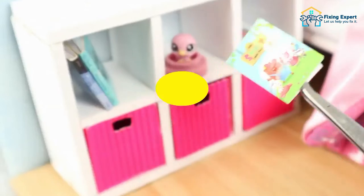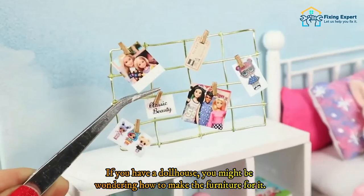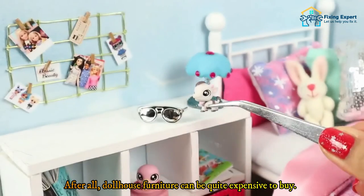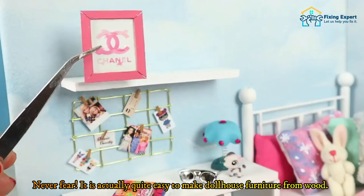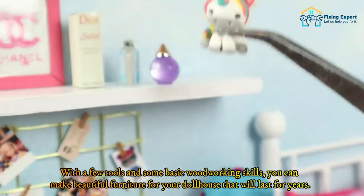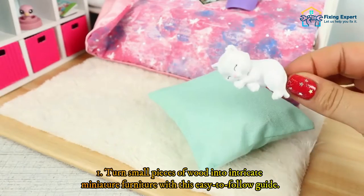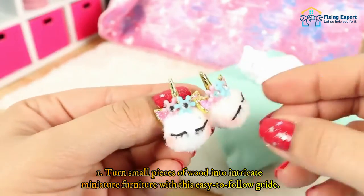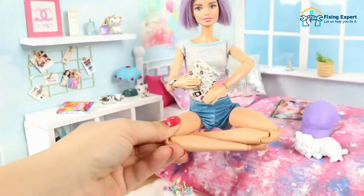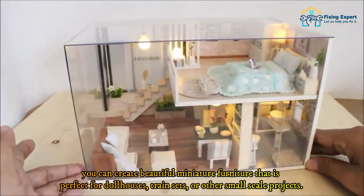Method 3: Make miniature furniture from wood. Dollhouses are wonderful toys that can inspire hours of imaginative play. Dollhouse furniture can be quite expensive to buy, but it is actually quite easy to make from wood. With a few tools and some basic woodworking skills, you can make beautiful furniture for your dollhouse that will last for years. With a little bit of patience, you can also create beautiful miniature furniture that is perfect for dollhouses, train sets, or other small-scale projects.